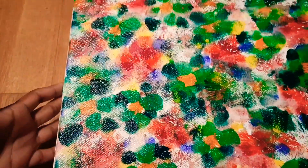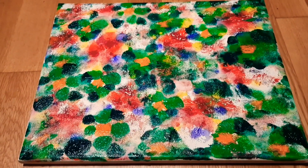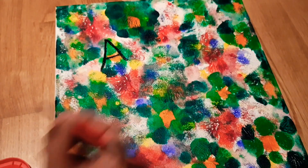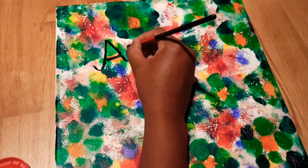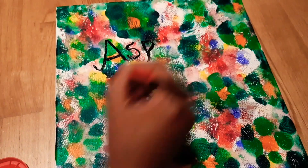This is our final look — it looks so beautiful. You can check my description box for the exact colors I used and the brush number. I used brush number two. After the painting is done, let it dry perfectly before moving to the next step.